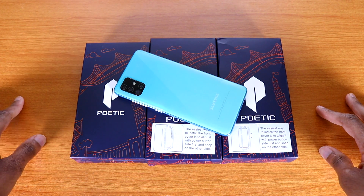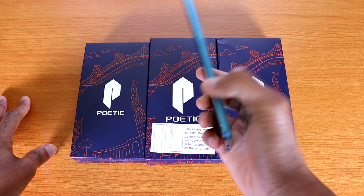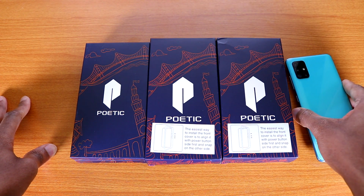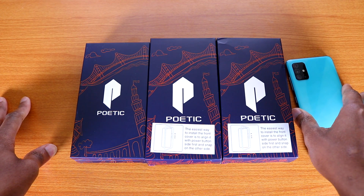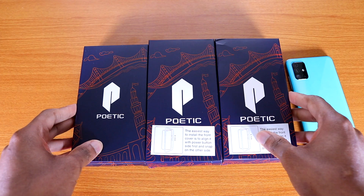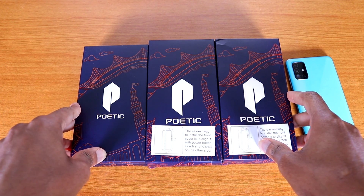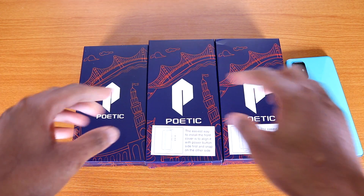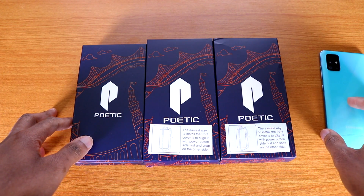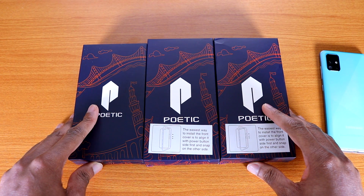Hey, what's up guys — I got a couple of cases for the Galaxy A51. The Galaxy A51 is available this week worldwide, and I already did some cases about two months ago, so if you have not seen those check them out. I got some brand new cases from poeticcases.com. If you want to buy any of these cases, the link will be down below. All these cases are pretty cheap — not expensive at all.